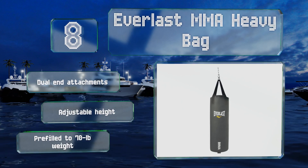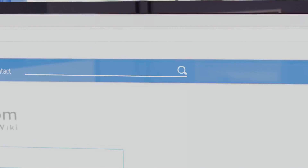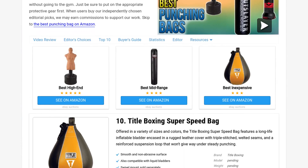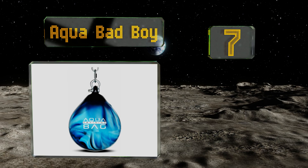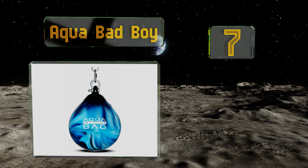At number seven, with some tap water and the Aqua Bad Boy, you've got all you need to work on your power, agility, accuracy, and poise for as long as you and your knuckles can stand it. With no solid contents to shift or develop hard spots, that could be a while. Mounting hardware is included along with a two-year warranty, but it is a bit difficult to fill.